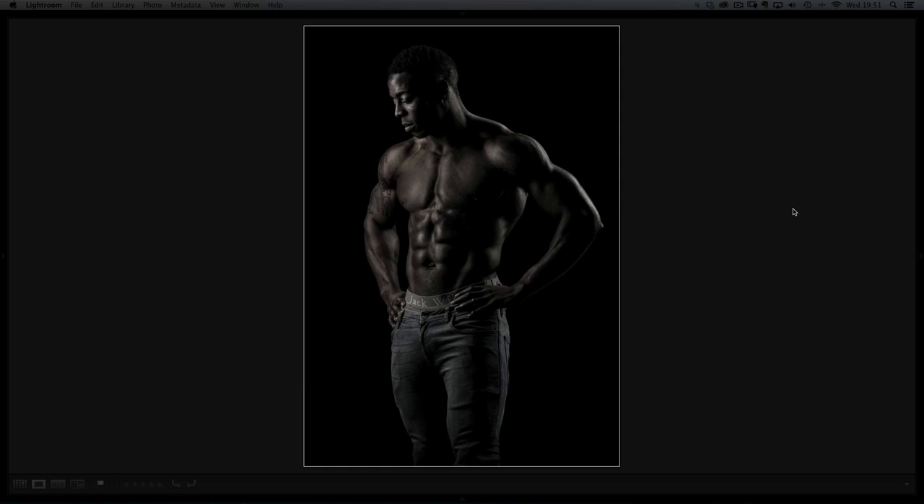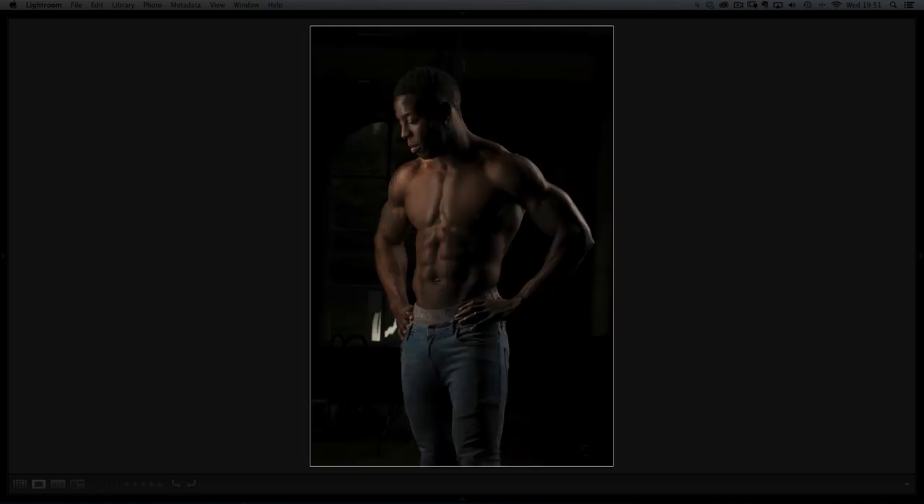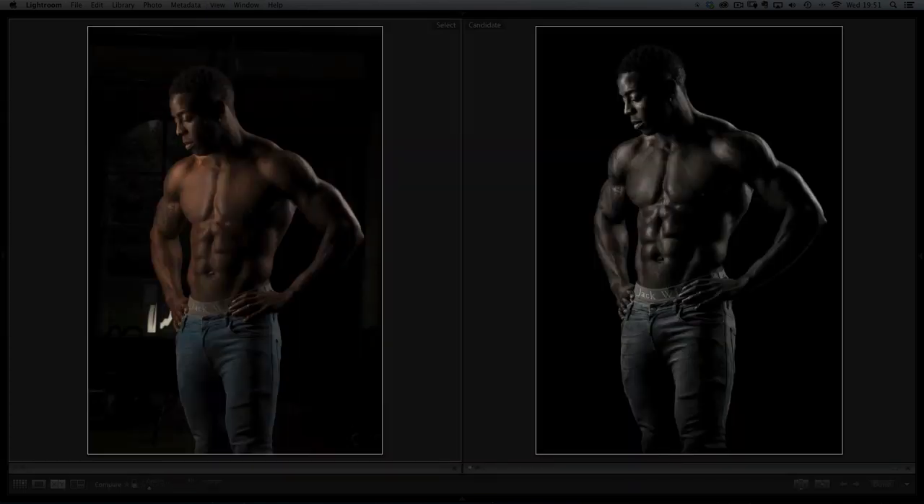The picture you can see on screen now is the finished result. The out-of-camera shot is this one here. If I put these two side by side, you can see there's a fair bit of work that we need to do. We're going to start off in Lightroom, then head over to Photoshop to add some final touches.